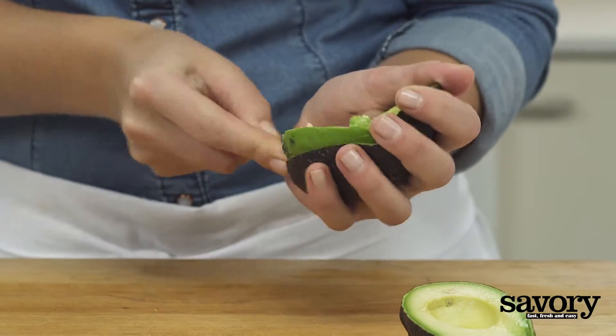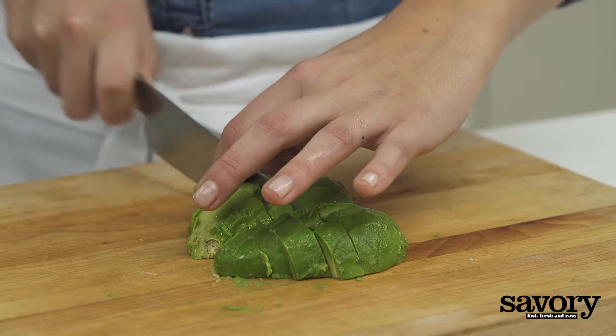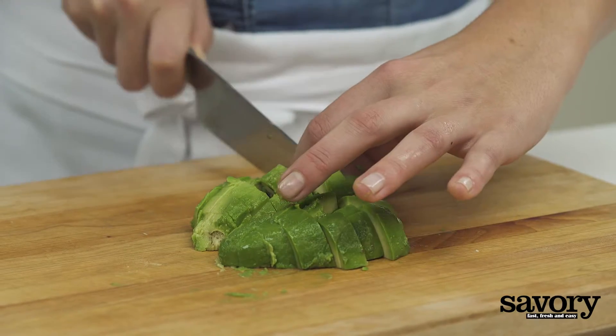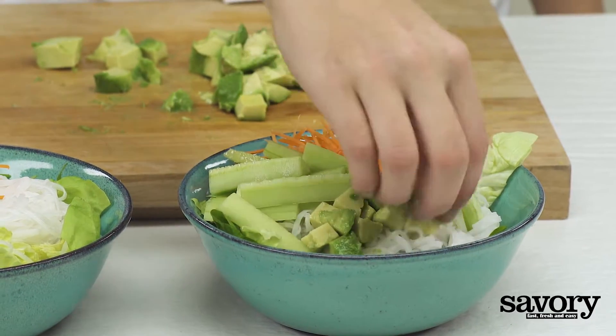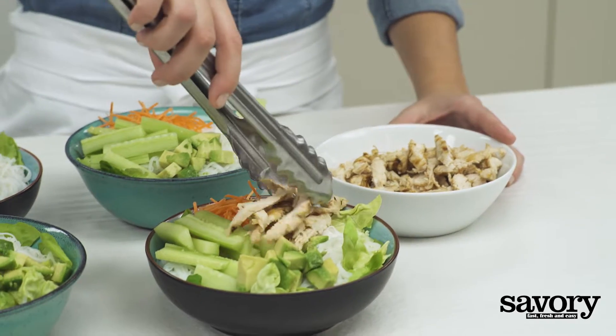Now dice the avocado and divide it among the bowls. Layer the shredded chicken over the noodles in each bowl.